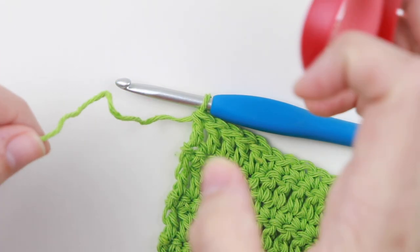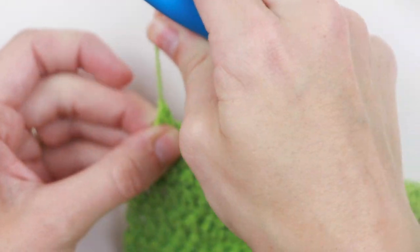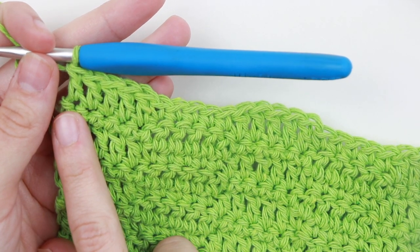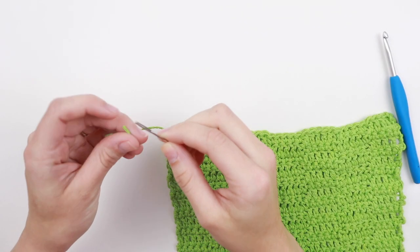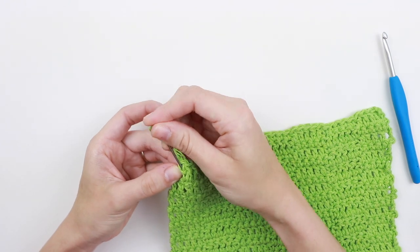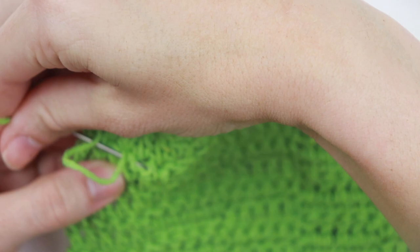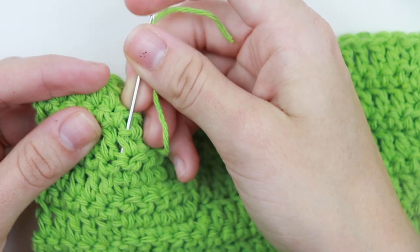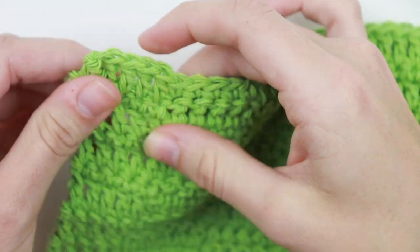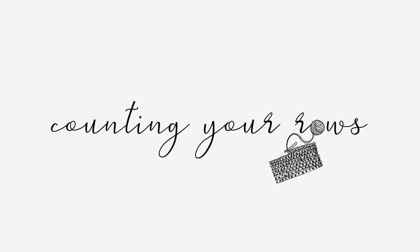Now we're going to tie off. Take a couple of inches, cut your yarn, yarn over, and pull your tail all the way through. Row two started with a chain three and ended with five double crochet in the last five stitches — that's how you know you ended on a row two. Once tied off, weave in your ends using a tapestry needle, going through the stitches in three different directions.